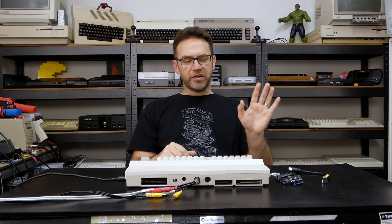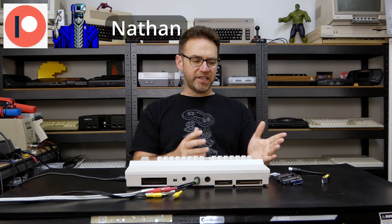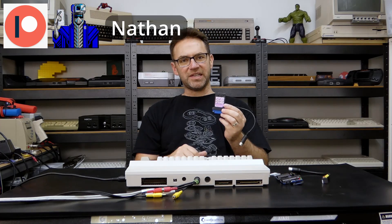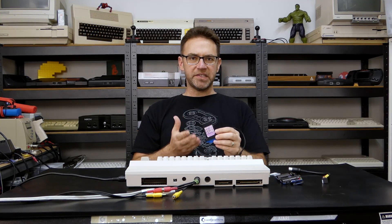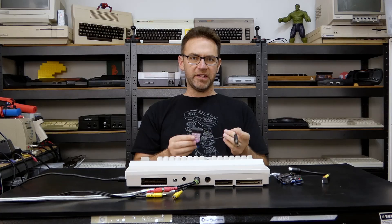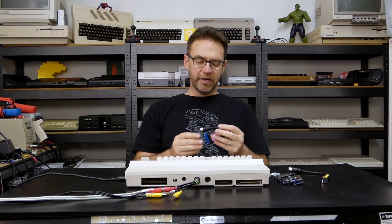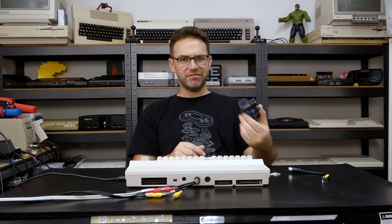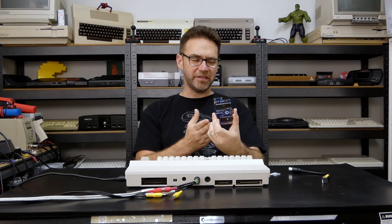I'm not going to go into a deep dive on how the SD to IEC itself works. I've had this one for the past couple of years, and it's only recently that I've found some software that takes full advantage of it. I want to have that in a separate video because I don't want it to be lost in the video on this particular device.